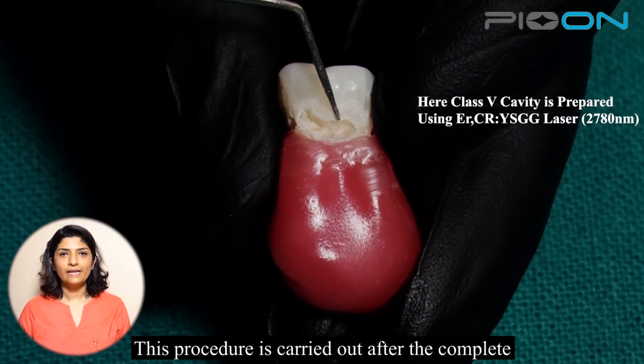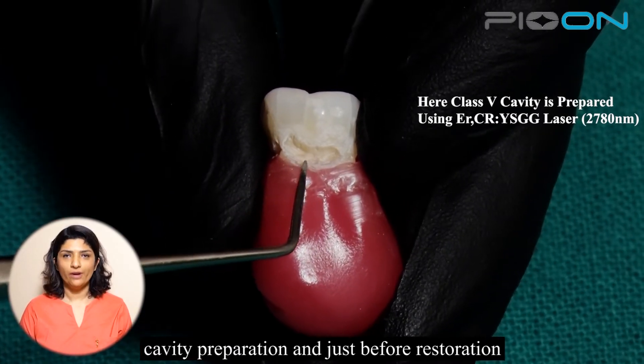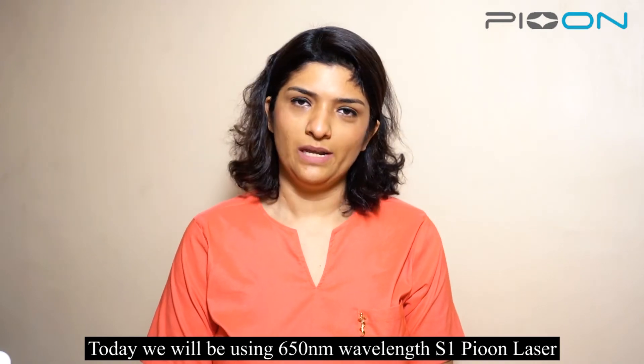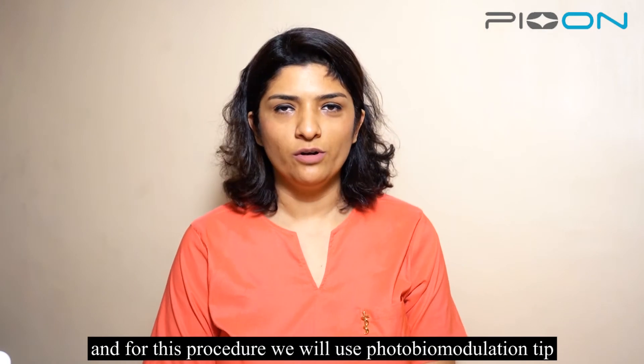This procedure is carried out after the complete cavity preparation and just before restoration. Today we will be using a 650 nanometer wavelength S1 peon laser, and for this procedure we will use the photobiomodulation tip.